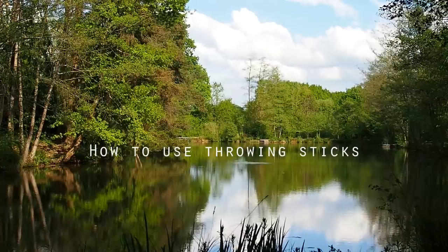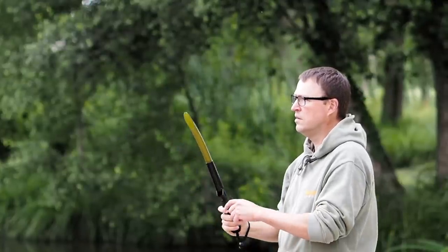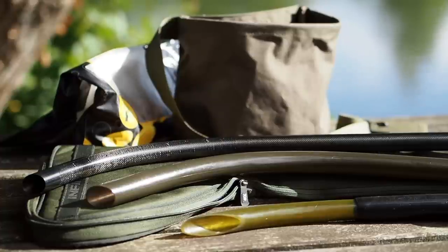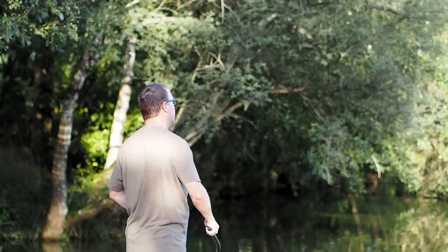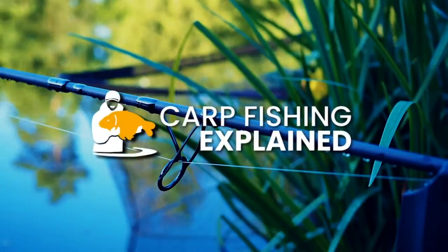Hi guys, Matt Collins here from Beausoleil. In this video I'm going to talk to you about throwing sticks. We're going to be looking at different types of sticks, when to use them, how to get the best out of them and how to avoid those common pitfalls. Let's get into it now.